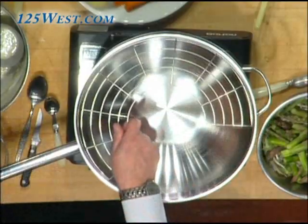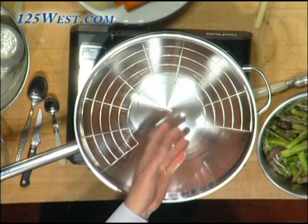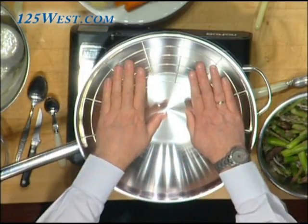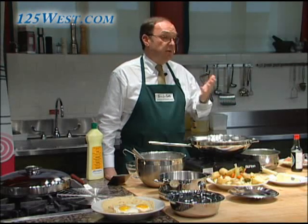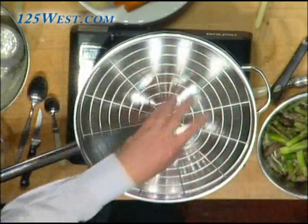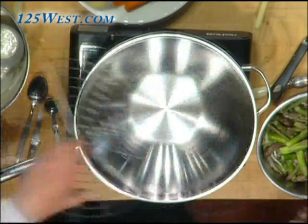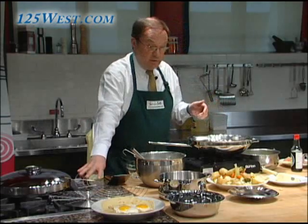We can also do tempura or other deep frying preparations where you put a lot of oil inside. When you have finished you put them on the half moon insert to drip out the oil before you serve. You can also use this for steaming — you can prepare dim sum. Dim sum is fantastic in the wok. You place the steaming rack and put bamboo sets or just the cups with dim sum on top and steam them. It's been tested by our customers and they love it.